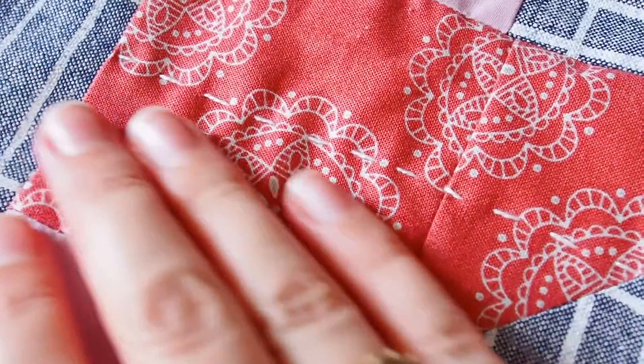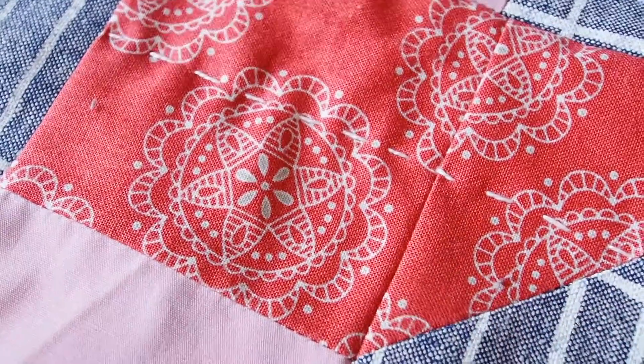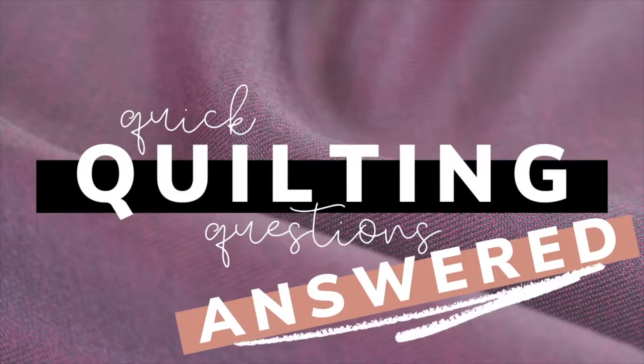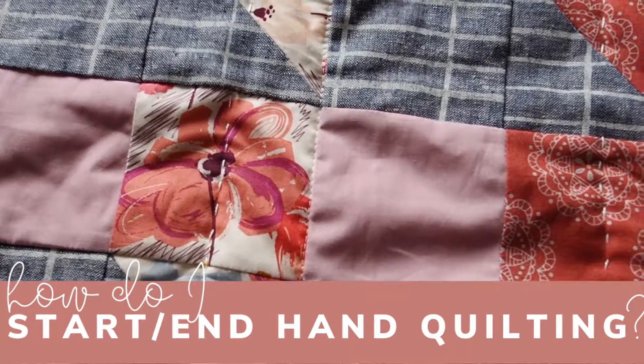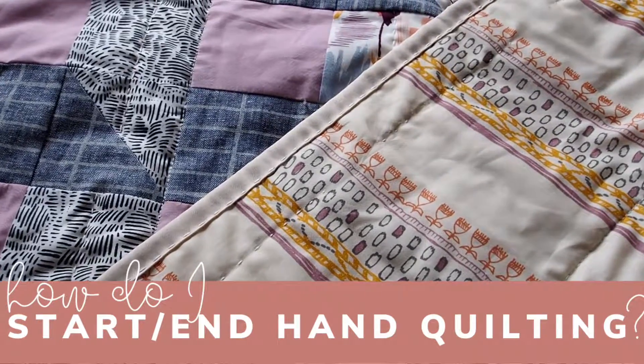Hello and welcome back to another quilting video. I'm Olivia and today we've got another quick quilting question. Today's question is: how do I start and finish my hand quilting?